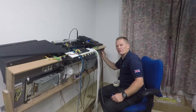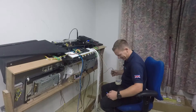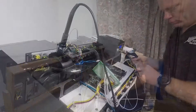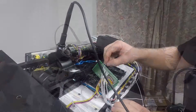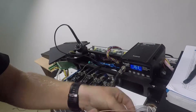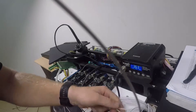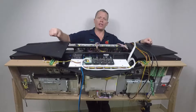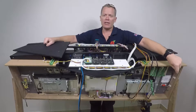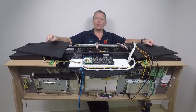No way! Right at the end. Typical. We now have the first Arduino fully interfaced with the breakout board down here. Just four more to go.